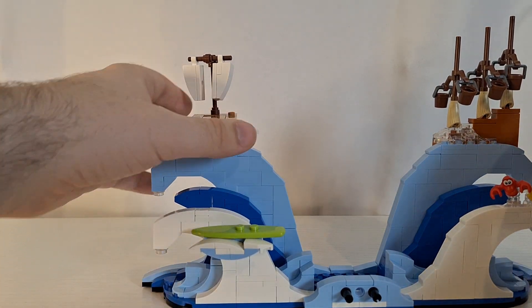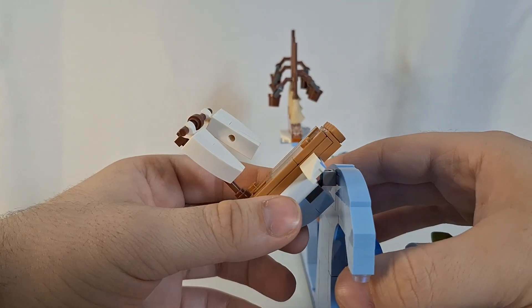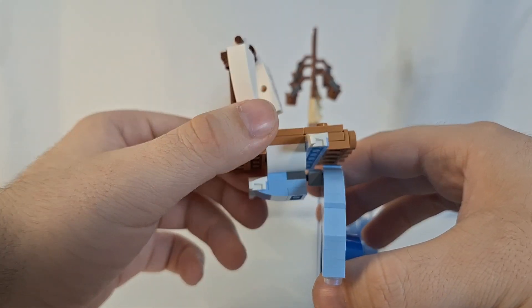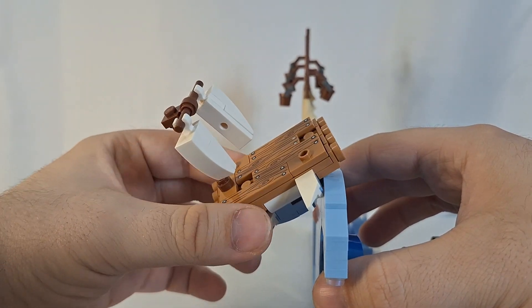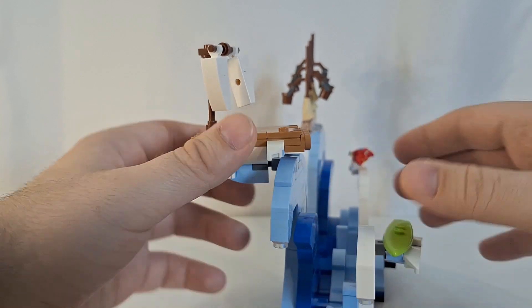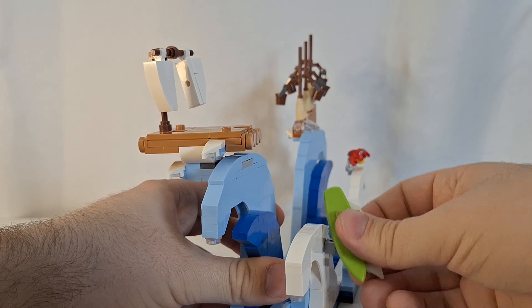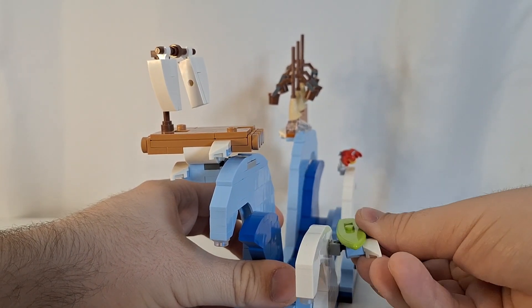I'm going to start by taking a look at this. Geppetto's raft is actually on a Technic ball joint, so it can be moved and posed in different ways if you wanted to. And that is the same with Lilo's surfboard right there — it is also posed with a Technic pin, so you could have that posed in different ways as well.